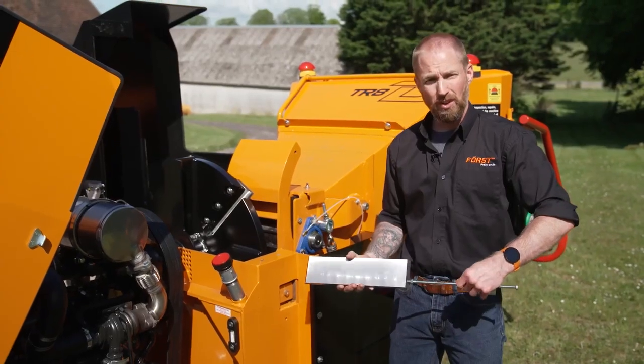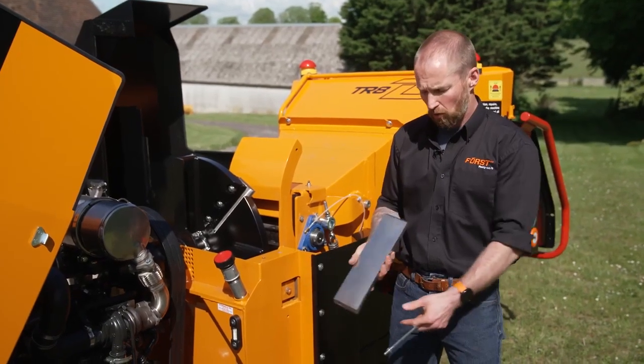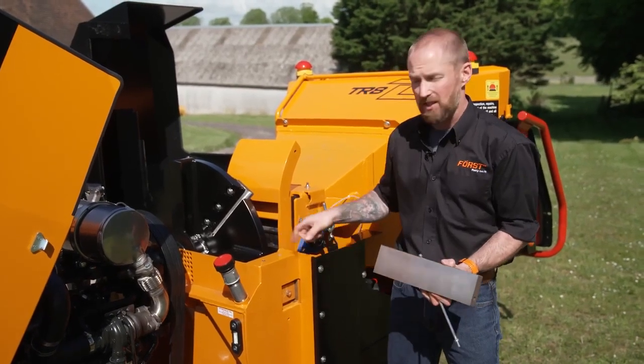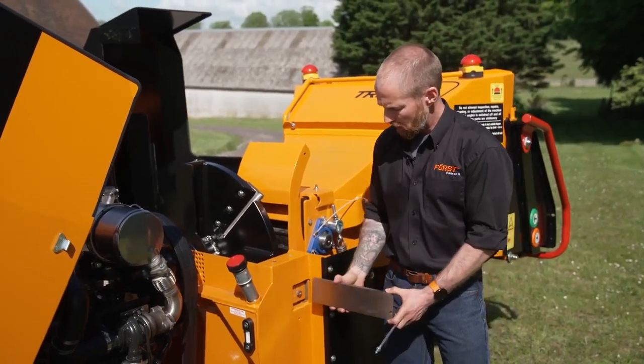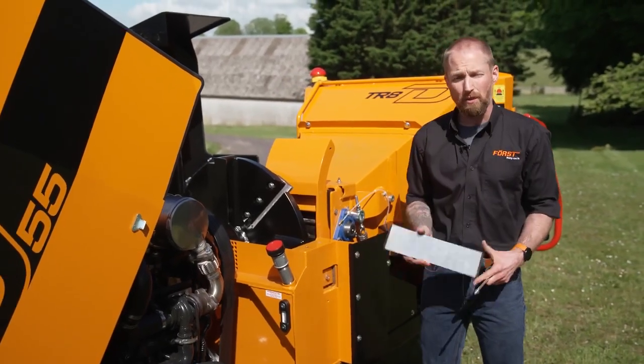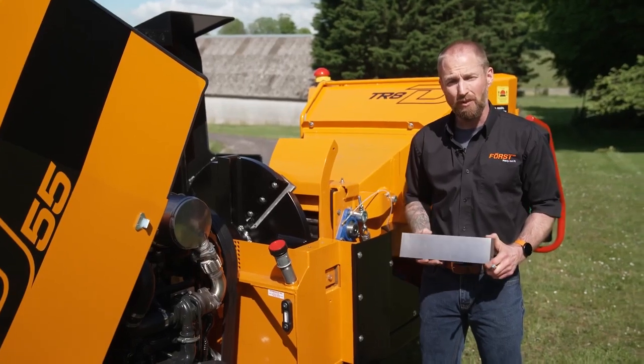We then unscrew the slide hammer, rotate the anvil 180 degrees, and make sure it is clean along with the face inside the chamber. Reinsert, fit your clamp and your bolt, and torque back up to 86 newton meters. Thank you very much for watching.